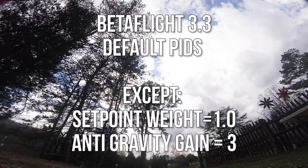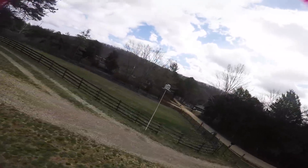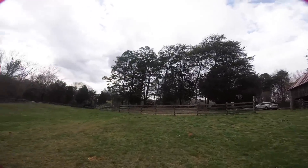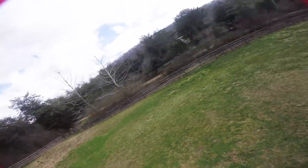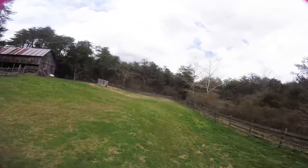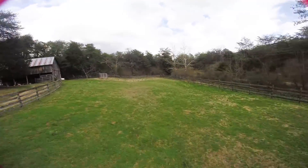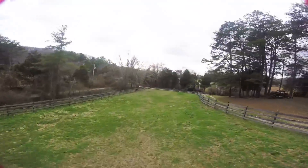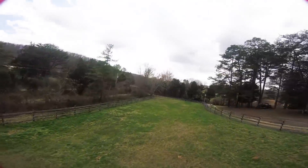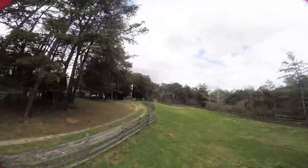Alright, first flight — let's see how she flies. Doing some banking turns, looking for prop wash oscillation. My tuning videos are all kind of the same; we see how the different quads respond, but my procedure is pretty consistent. Very good prop wash handling — I'm not seeing or hearing a lot of prop wash. Props are the DAL T5045 Cyclone three blade.